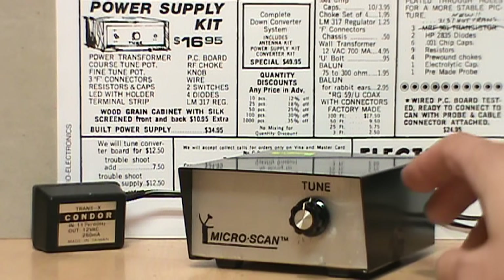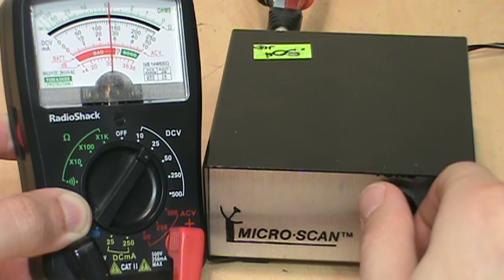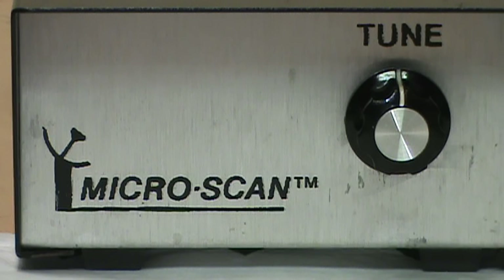That certainly fits with its homemade or small-scale production appearance and design. As for what purpose the Micro Scan can serve today, it at least makes a nifty little variable regulated 12 to 16 volt power supply — even if my dreams of connecting it to a big ugly dish have been thwarted.